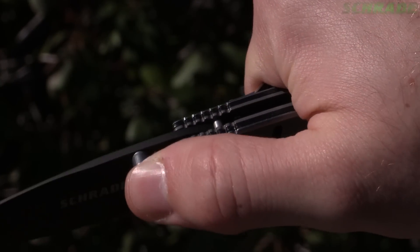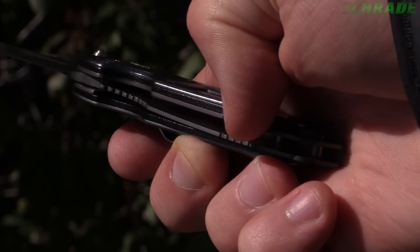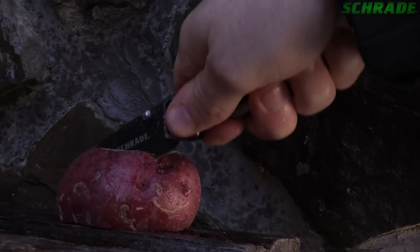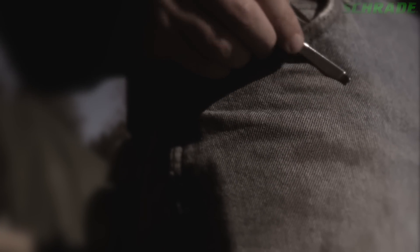Jimping is added to the top just behind the blade, then to the bottom towards the rear of the handle for exceptional grip in all weather conditions. A polished steel pocket clip adorns the back side, allowing the SCH224 to be positioned on your pocket, ready at a moment's notice.